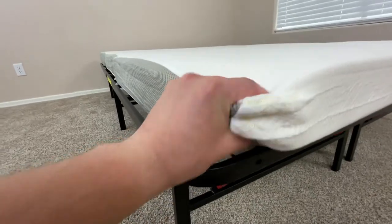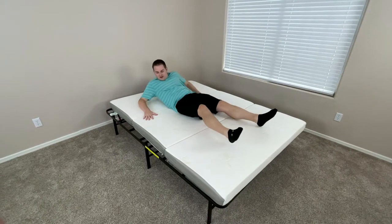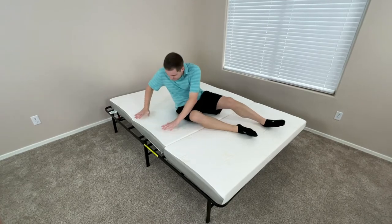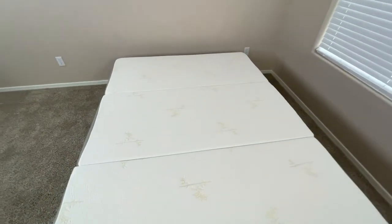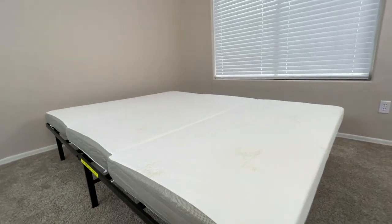In addition to being durable and portable, the mattress is also really comfortable. Not only does the foam provide great back support, but it's also surprisingly soft for being so thin and portable. With this mattress, you'll have the peace of mind knowing that whether you're using a bed frame or on the floor of a tent while camping, you're going to have a mattress that's comfortable enough to give you a good night's sleep.